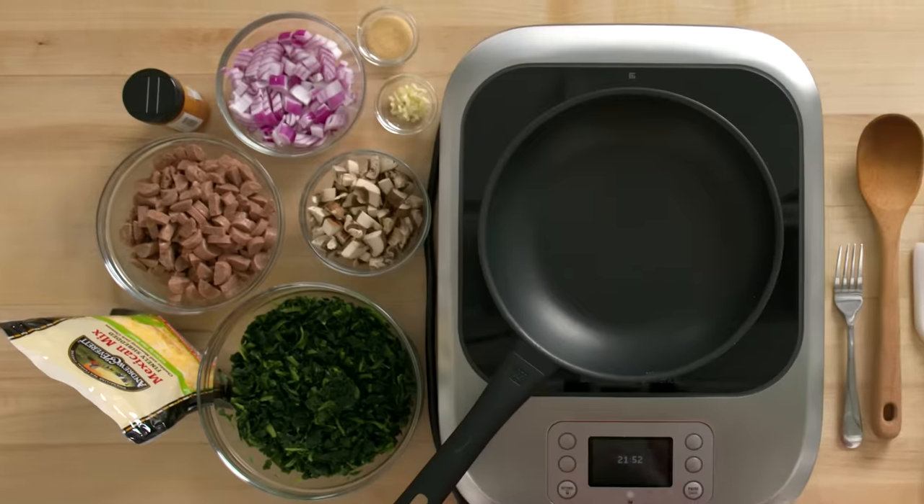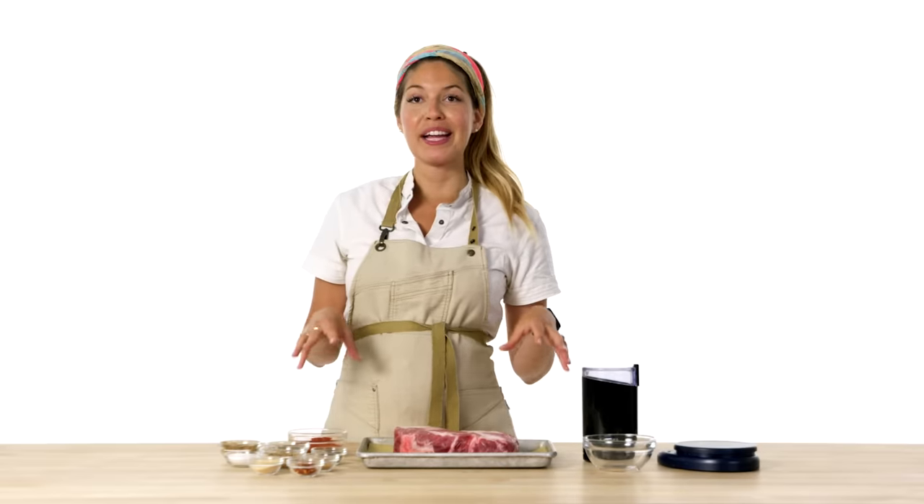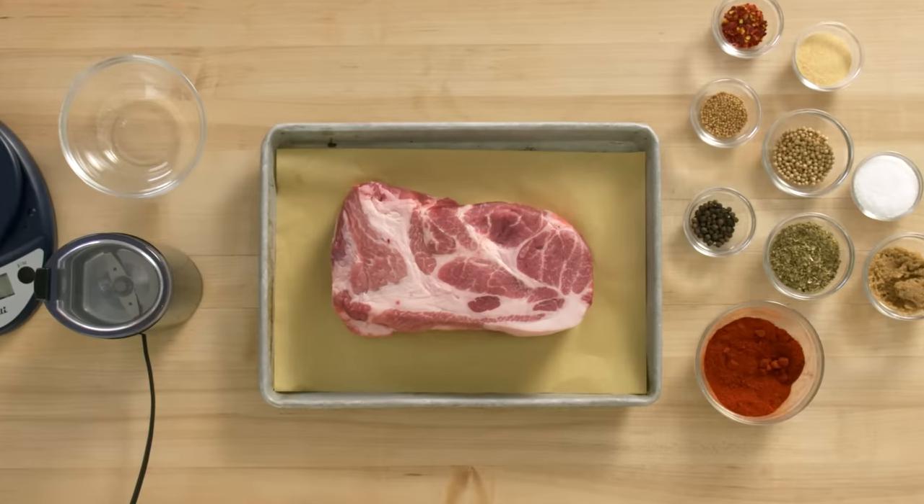A good empanada with the right amount of filling is gonna be a good snack to get you to the next meal. I like empanadas because they fall into my favorite category of food, which is party food. My empanadas are inspired by Venezuelan traditional empanadas — they're gonna be fried, super crunchy and delicious.